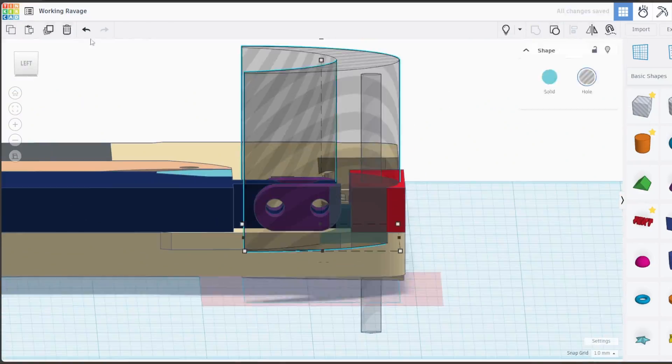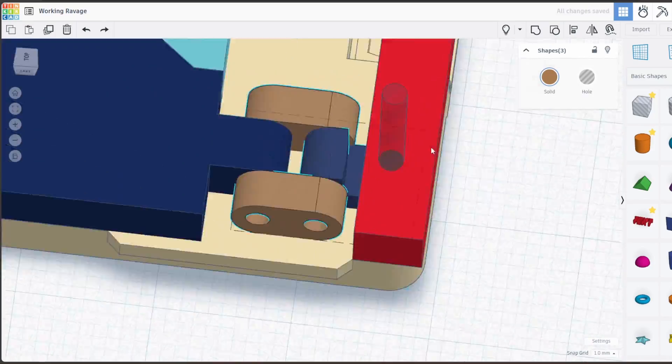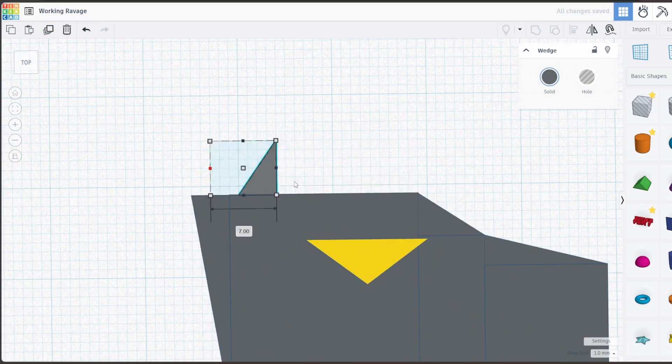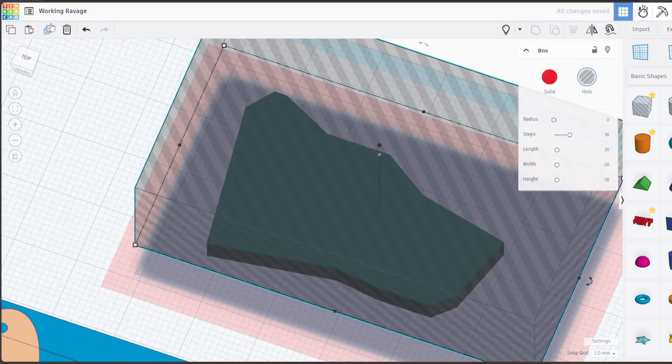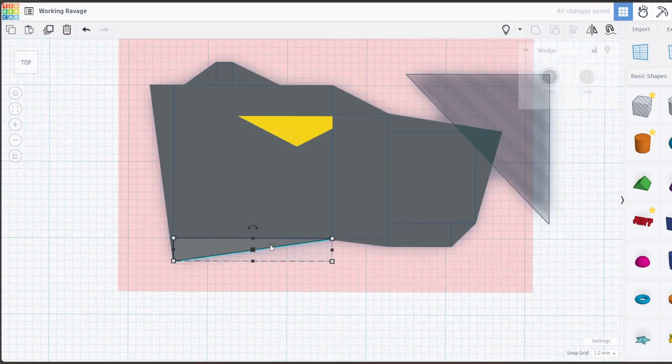For things that are more detailed, like the head, I decided to just build it separate and add it in later. It was being too much of a pain trying to line it up as I went.